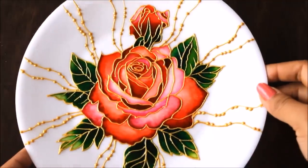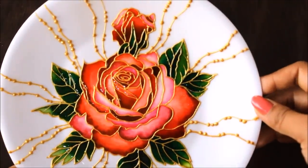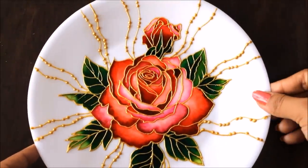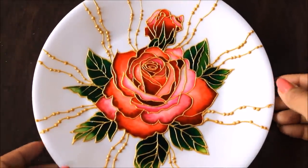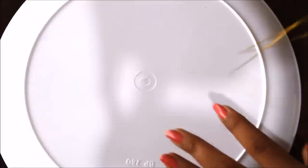Our varnish is finally completed and you can clearly see the glossy look which has come on our painting. Friends, this is the final look of our beautiful plate decor. Please give it a try, make it yourself, and tell me in the comments how you found this video. If you liked it, please like, share, and subscribe to my channel. Thank you for watching.